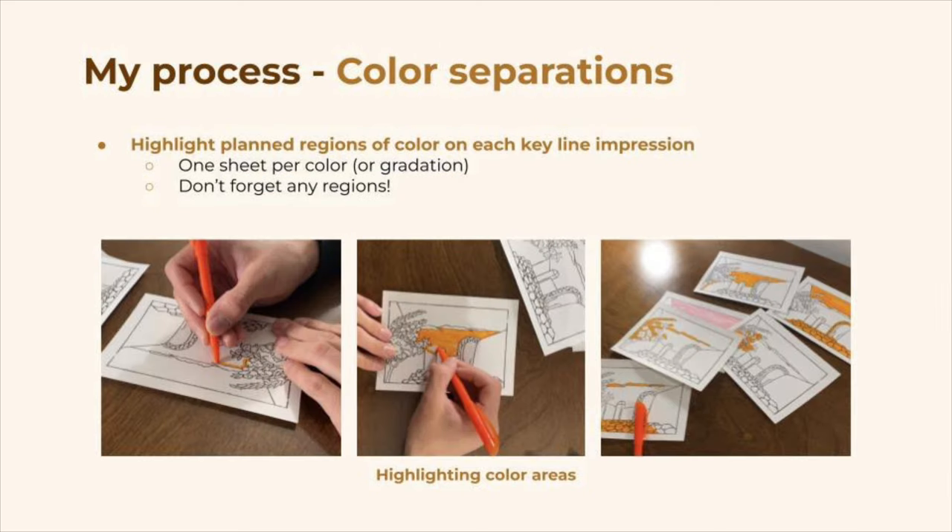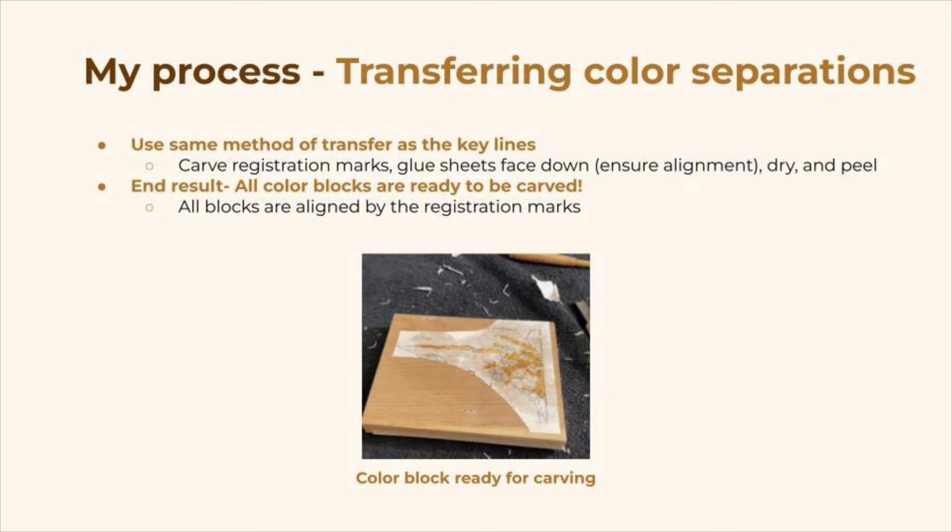Now that the impressions have been taken from the key block, we'll use those to create the color separations. To do this, we'll highlight each individual planned color separately on each impression. For example, maybe the blue region of the print is highlighted alone by itself on a single impression. Now it's time to transfer all of the color separations onto separate wood blocks using the same exact method we used for the key block — meaning we'll start by carving the registration marks and then glue them face down within that alignment method. This means that in the end, all the blocks will line up perfectly together, and when we print the final image, all the different color layers will be perfectly aligned.